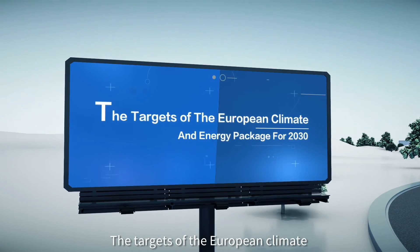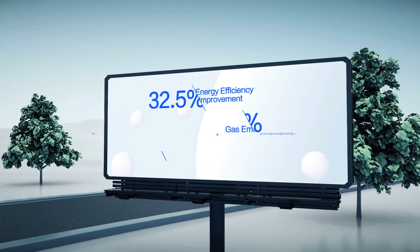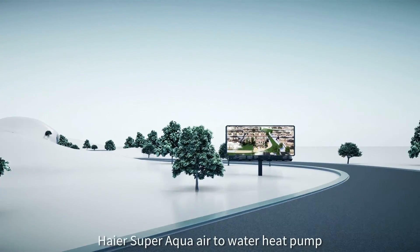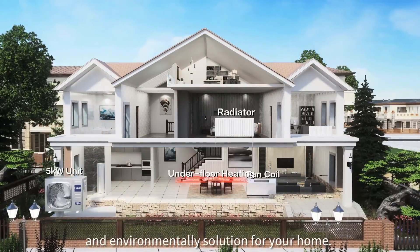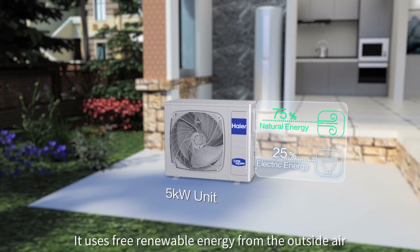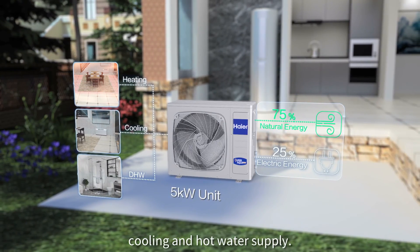The targets of the European climate and energy package for 2030. The Higher Super Aqua Air to Water Heat Pump is an energy efficient and environmentally friendly solution for your home. It uses free renewable energy from the outside air as an energy source for space heating, cooling, and hot water supply.